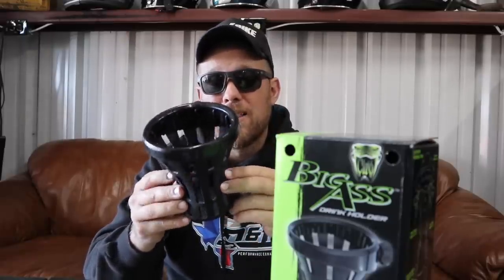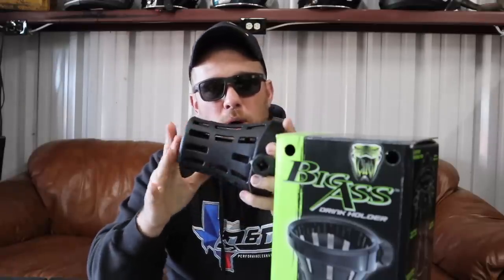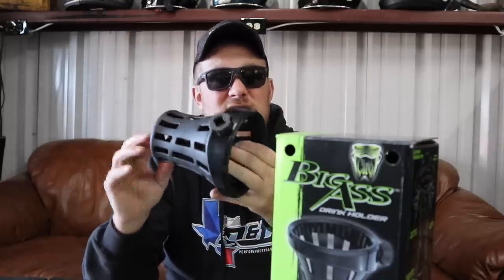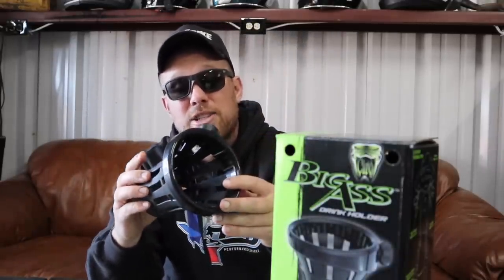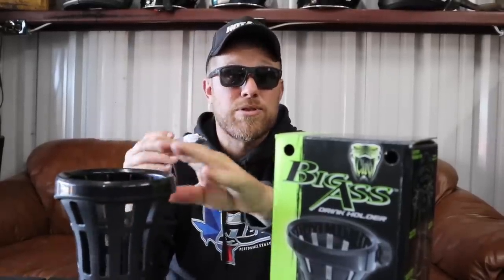Two things I can tell you right away about this drink holder: one, I love the silicone rubber material — it's going to hold up well to the weather, hold its shape, and it's not going to get dented, dinged, or beat up. This thing will last. You can tell it's thick and strong. I love the slotted look of it, it's very tactical. It'll go well with the type of motorcycles I like to run, and the construction overall looks great.